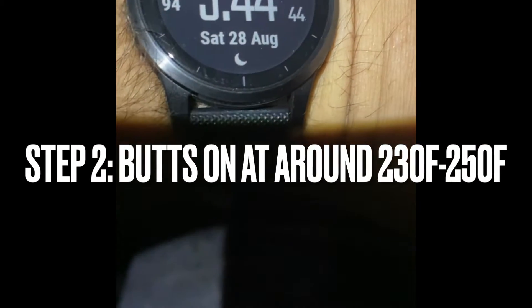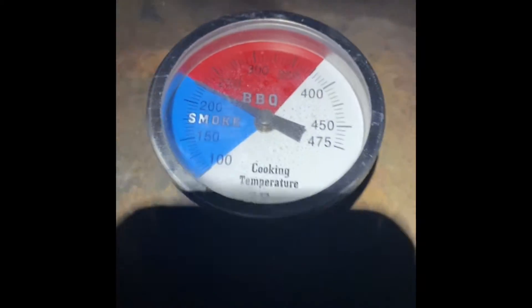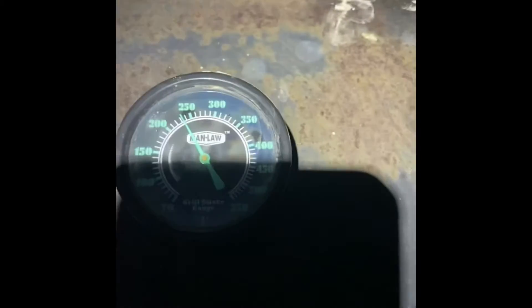544 — good temp. I'm going to raise that up a little bit. Got this side. Butts are all smoking. We'll see you in a bit.